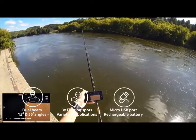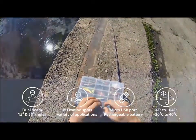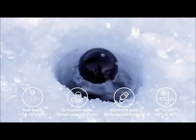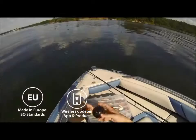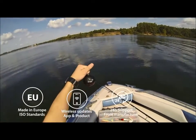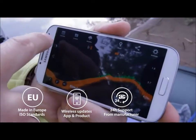Deeper is rechargeable via the universal micro USB port. It's prepared for ice fishing — Deeper's battery and electronic components are covered by a special foam protecting the batteries from temperatures down to 0 degrees Fahrenheit. Deeper is designed and made in Europe. When extra features are added, the firmware is updated via Bluetooth so existing customers get all the new features. With support, updates, and software from Europe, you can always be sure you get the best.